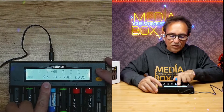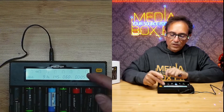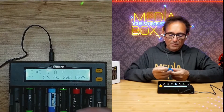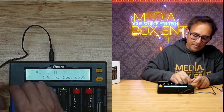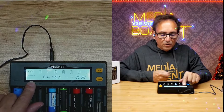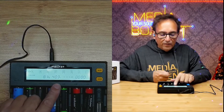Here you can see the charge percentage — 90%, 97%, 84% — and when it reaches 100% it automatically turns off. The display also shows the type of battery being used. Let me now put a lithium battery in. It automatically detects it as a lithium battery at 4.20 volts, and shows it's currently at 80%.